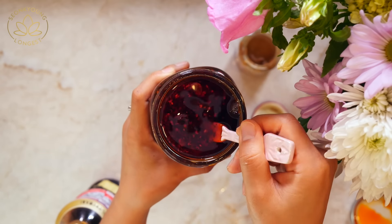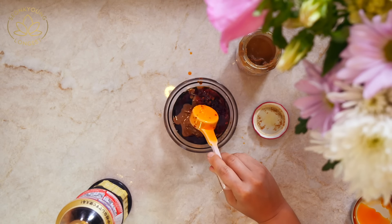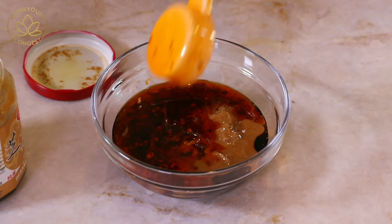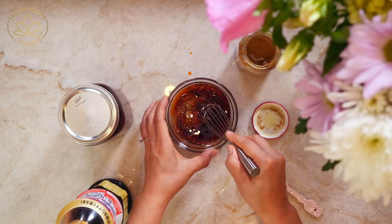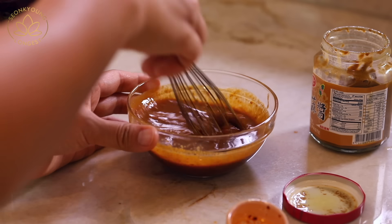One to two tablespoons of my homemade chili oil. I do have this chili oil recipe right here — go ahead and check it out. You make it once and you will never go back to the store. Trust me, this chili oil is so good. It's the best chili oil ever. Mix everything together and set aside.